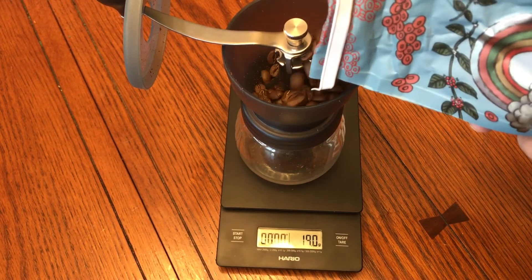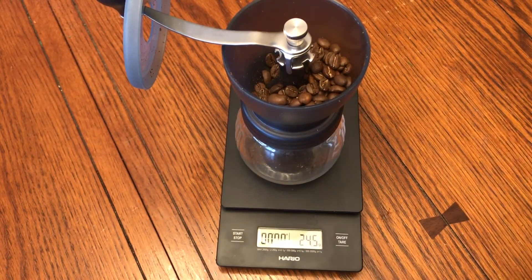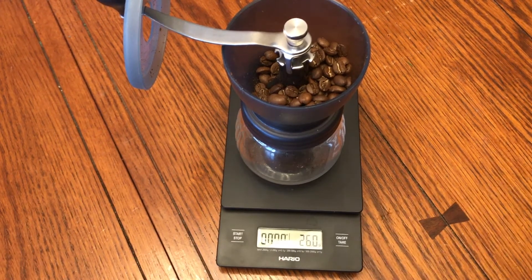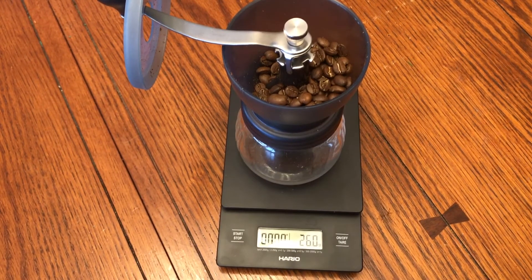This part can be tricky — this is where a scoop is pretty helpful. Look at that, I was pretty close. Just pop a couple more in and we'll call it 26 grams. That's step one, we've got our water going, and I'm gonna get grinding.